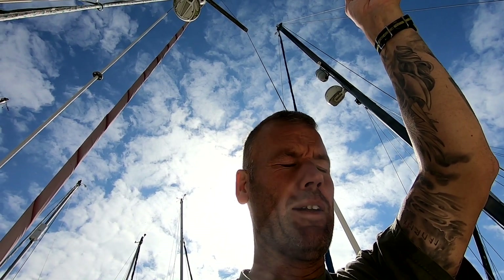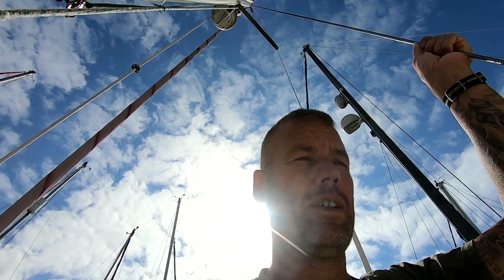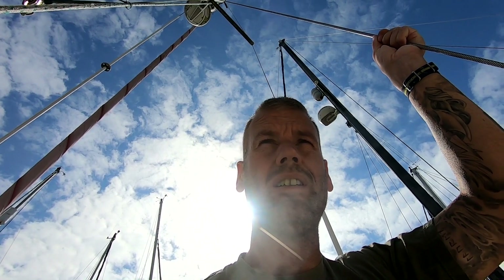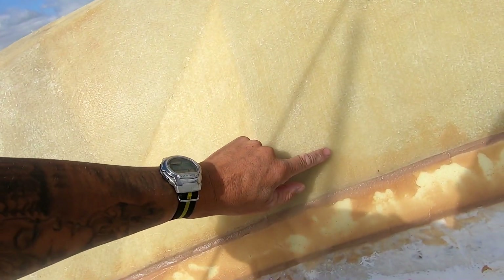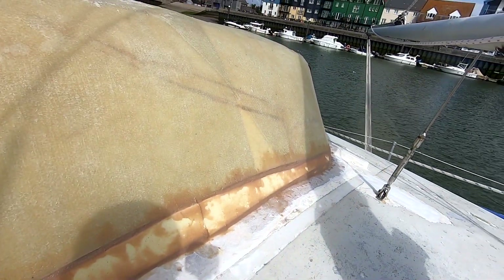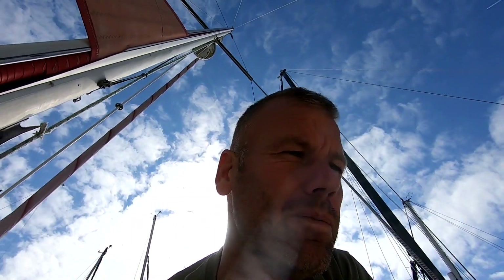I'll also do some filleting on the inside corners that I've put in — just internal fillets on there. Then by the time I've done that it'll be time to lay some glass on the outside. I'm going to go a single layer of the thick combination matting I've got, epoxy that on, go nice and high — probably around here — and run down to here so it's got a nice good bond. I've got some sanding to do first so I'm going to stop chatting, get my gloves on, get some sanding paper and get sweating.